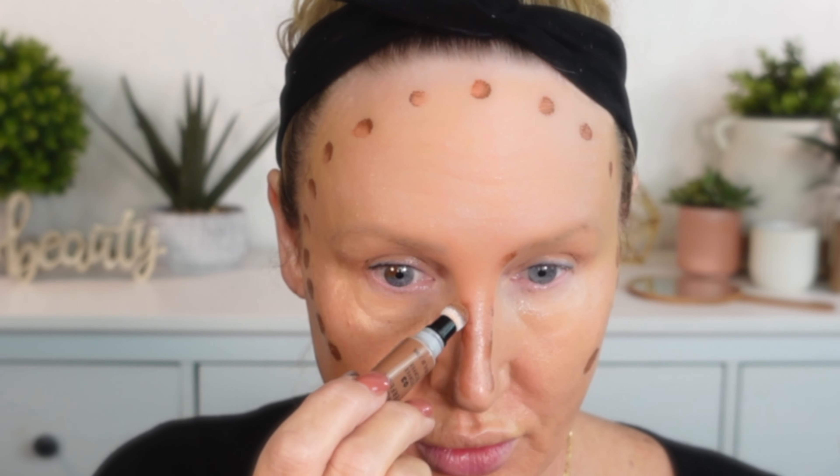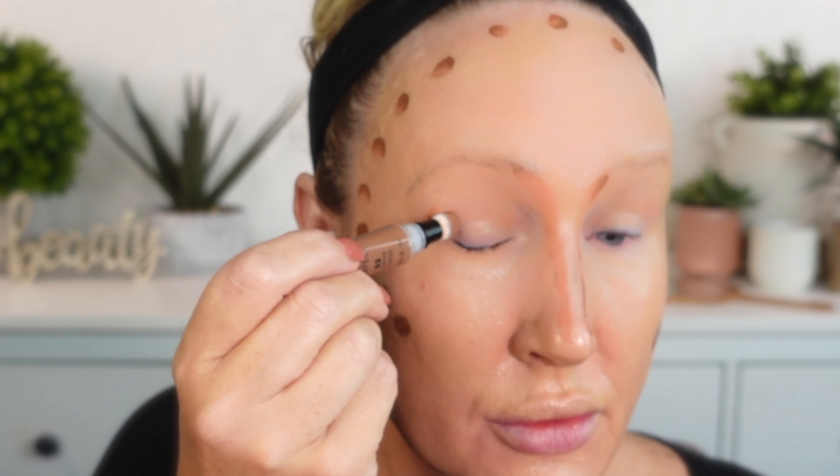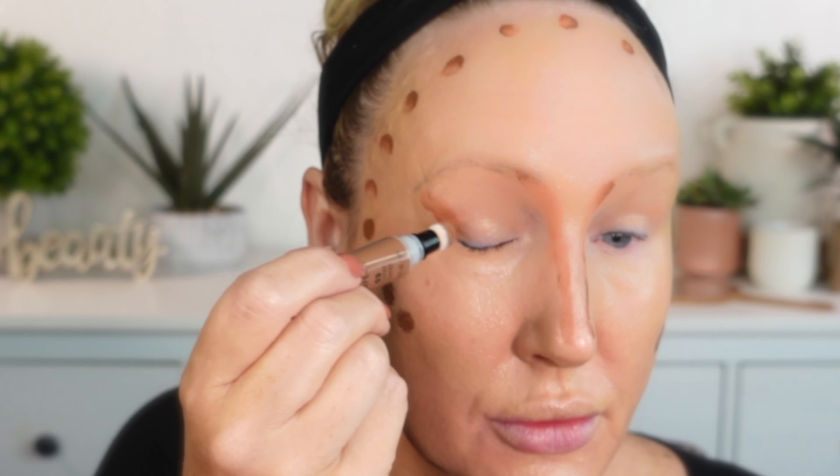The Milani liquid contour in the shade 03 Toffee is one of my favorites from the drugstore — not as good as Charlotte Tilbury, but still a really great contour. I find this color to be not too orangey and not too cool, so it gives you a little bit of bronze without that orangey look.